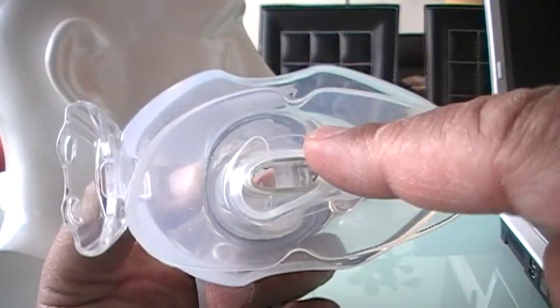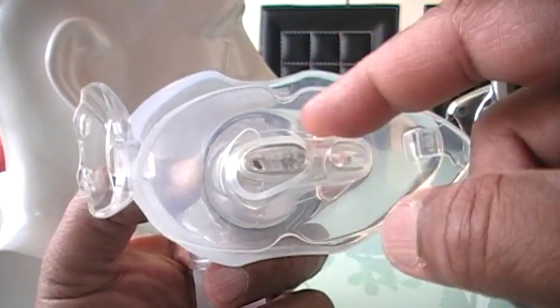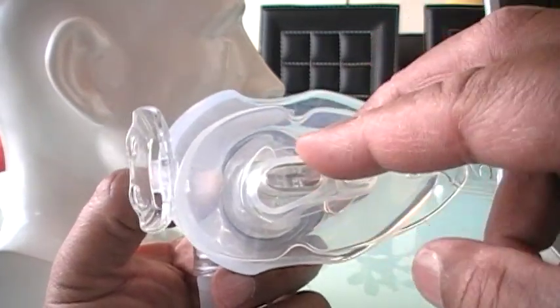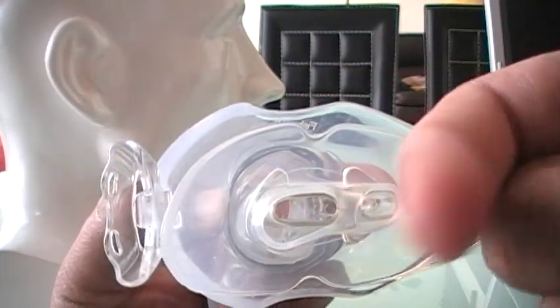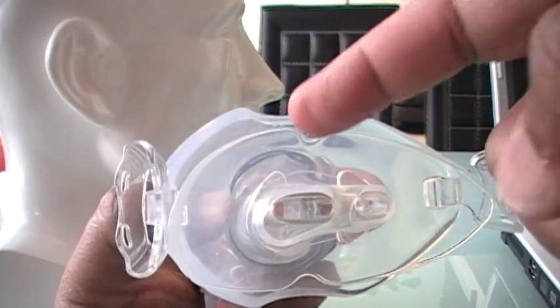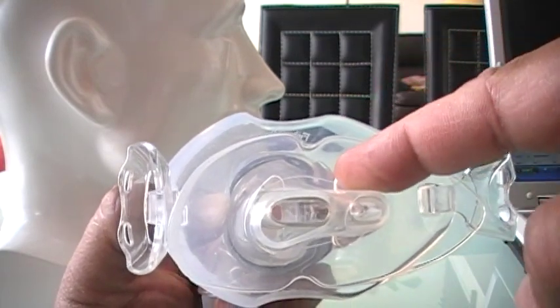A good number of people do gag on this. You know, when you go to the doctor's office and they put that little thing in your mouth — if you gag, you might be gagging on this. It doesn't stick all the way into your mouth, just a little bit — your teeth come up to here. This is the second edition. The older version came out more, and that's where a lot of the gagging took place.